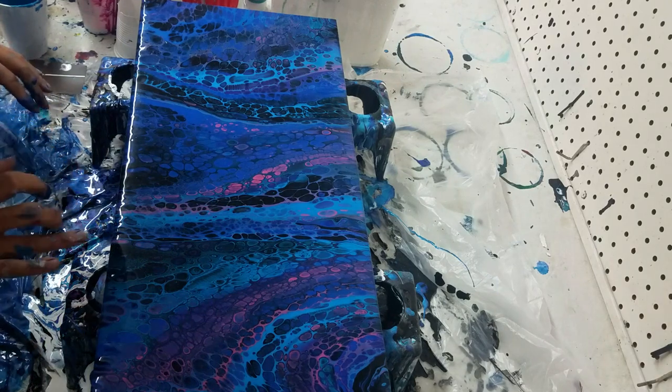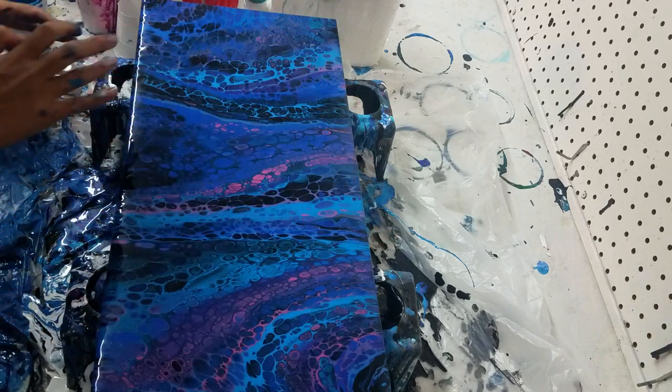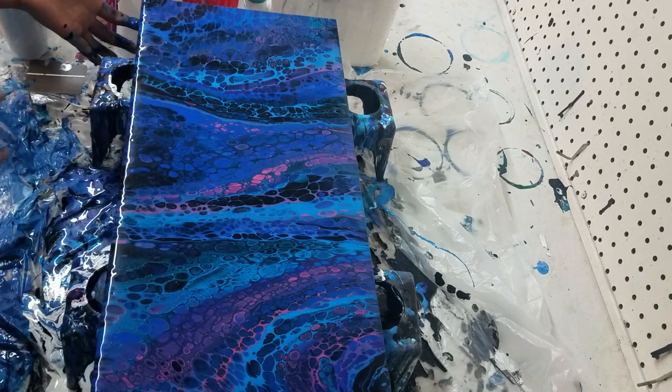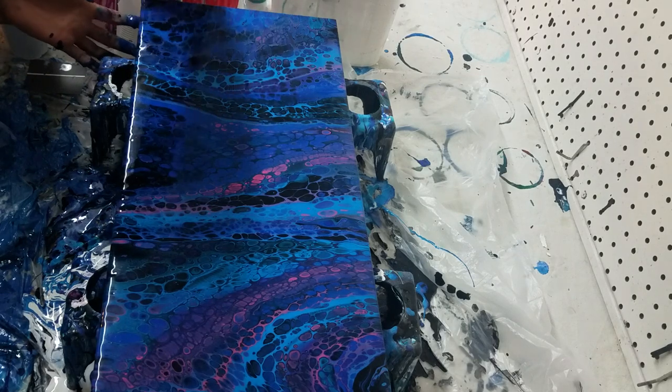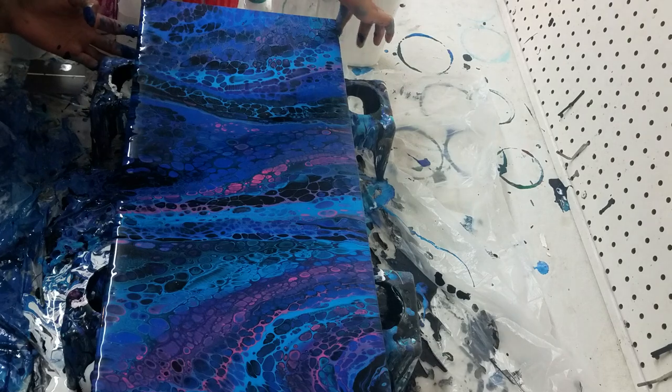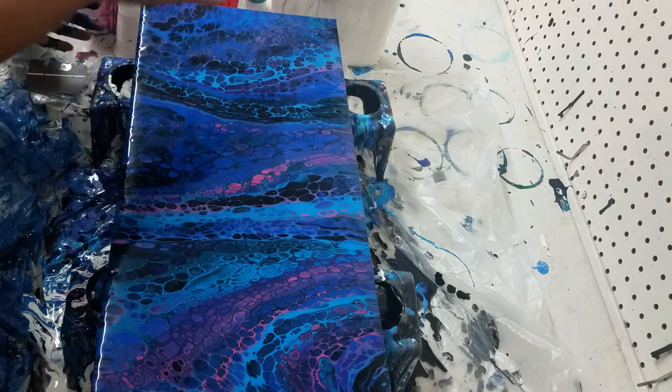My cells are in the middle — interesting. I like the little pink that flowed through there. I actually really like this one, guys. I feel like I say that about most of my paintings though — it's just so interesting to me that I really like a lot of them.